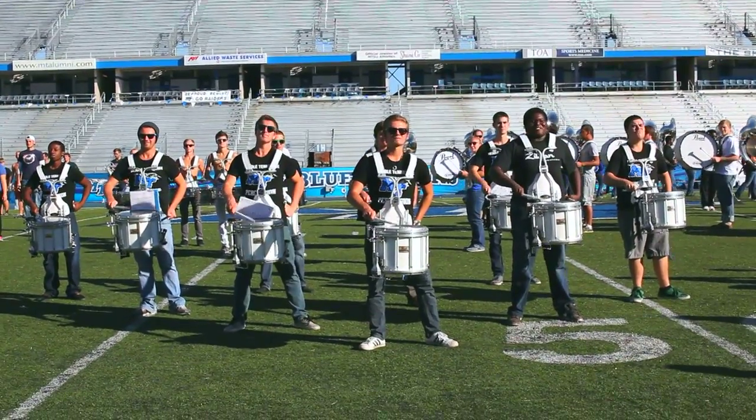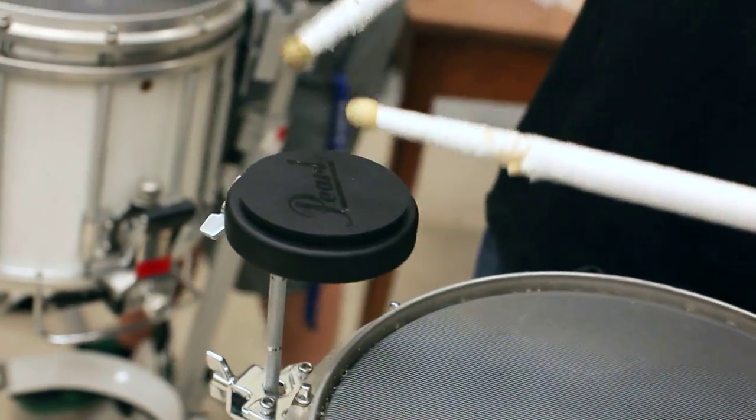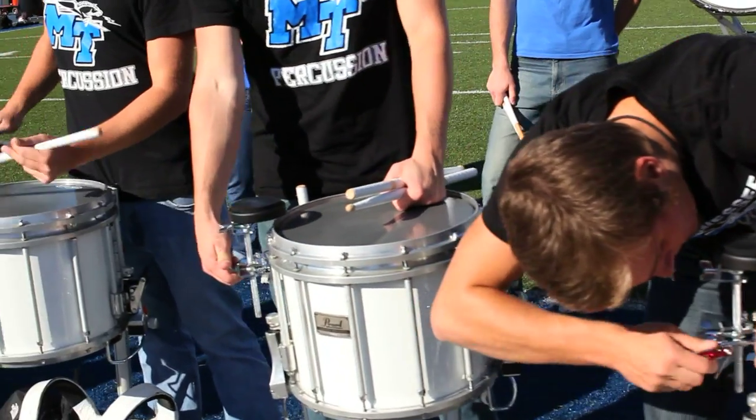Hi, this is Lalo Davila, and we're here at Middle Tennessee State University. We've been rehearsing with the Band of Blue, and they've been using the Pearl Quick Mount Lalo Rehearsal Pad — that's this right here that you see — a three-and-a-half inch rehearsal practice pad.